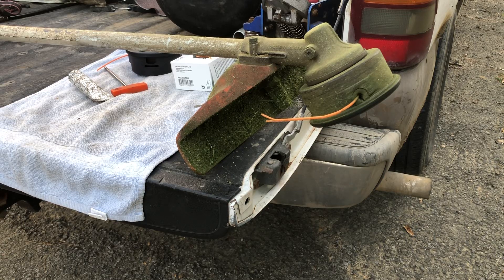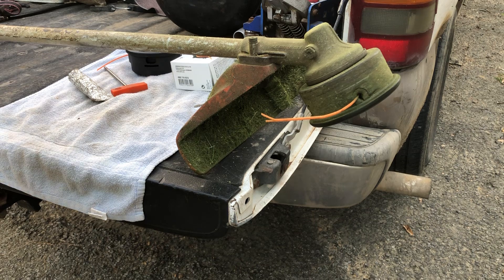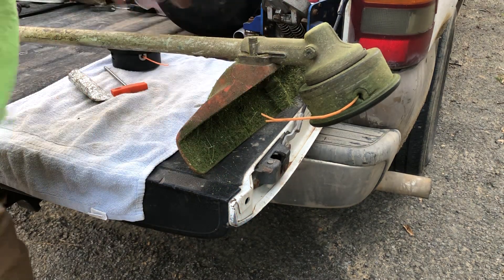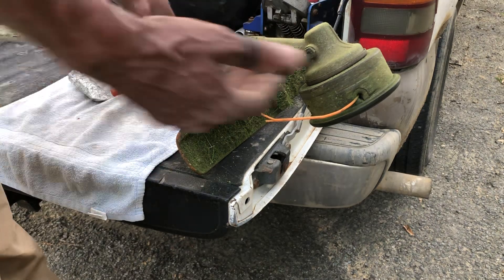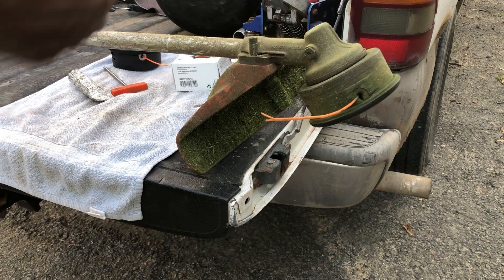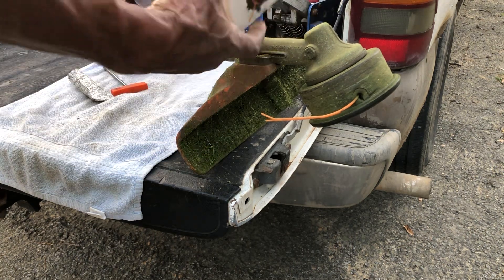Alright ladies and gents, handyman back again. Just want to give you a quick tutorial on changing this trimmer head out, or just the button on it if you just want to change the button. I know I'm less on time of need, but they tell you at the dealership that you need the whole assembly, but they said those never wear out. I got both of them just in case.